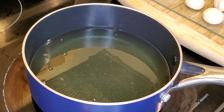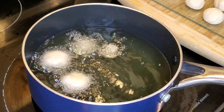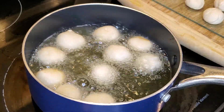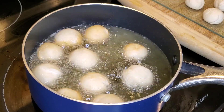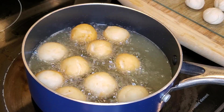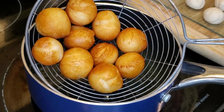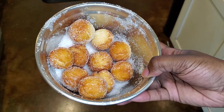Now it's time to fry them. Make sure the oil is hot, but not too hot. Let it fry for a few minutes until it's golden brown. Once it's ready, take it out of the oil and put it in the sugar, and then shake it around. And then you're ready.